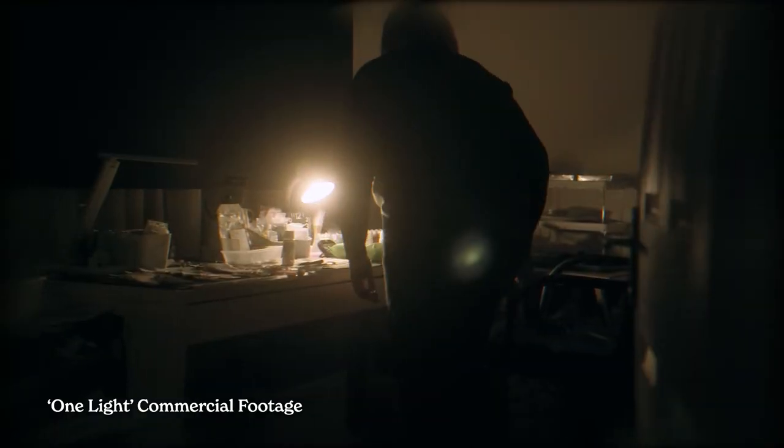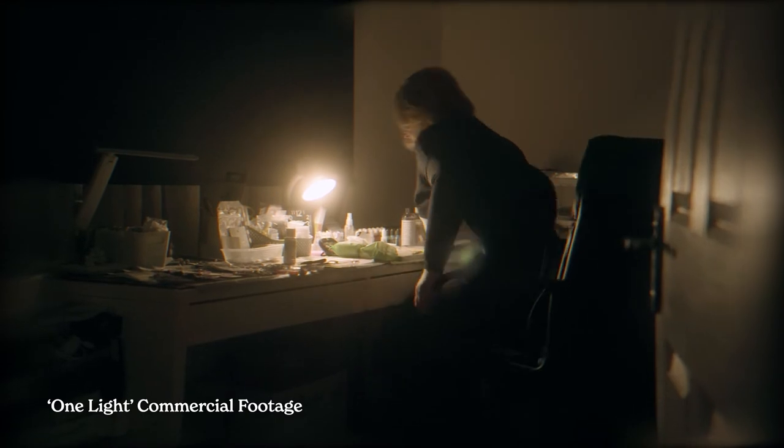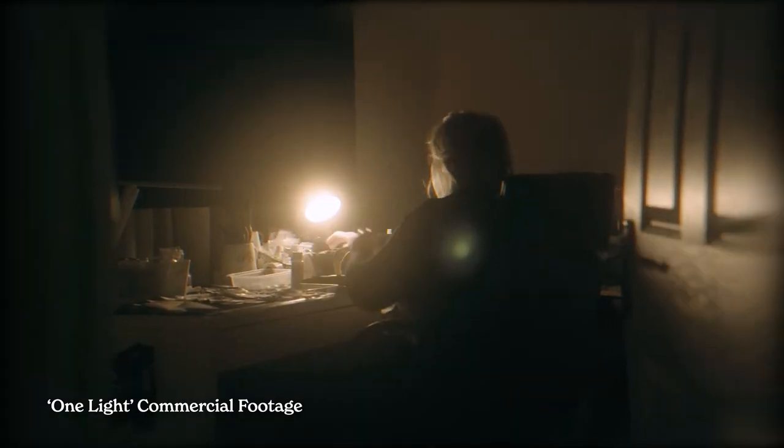When I wanted to get particularly wide on the 40 mil, I kind of just stepped out of the room and gave myself like a meter between me and the door, especially to get the opening and ending shots. I think it was important to almost establish the scene, as well as starting the video with the lamp turning on.